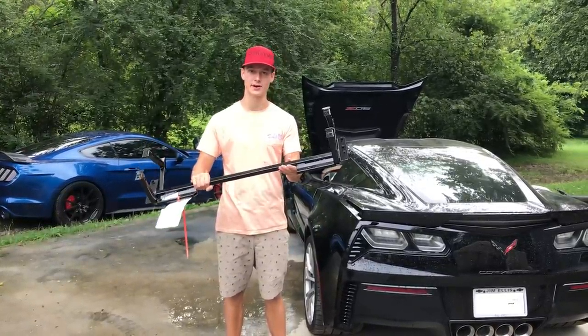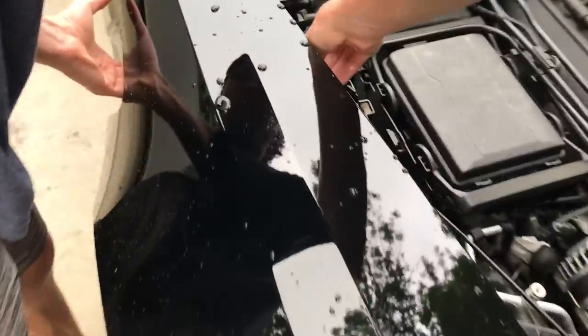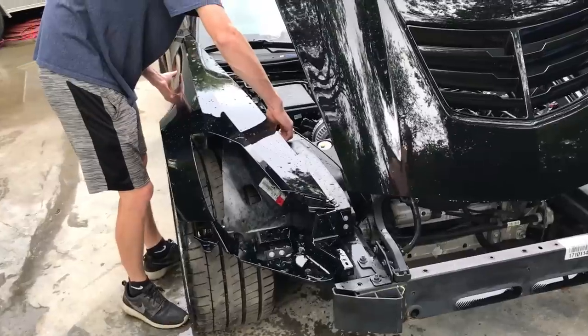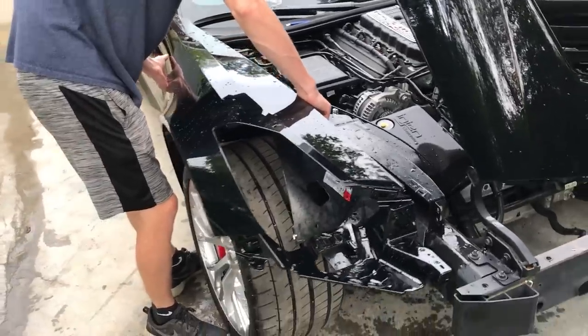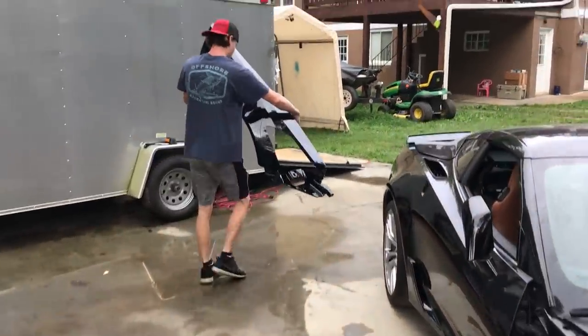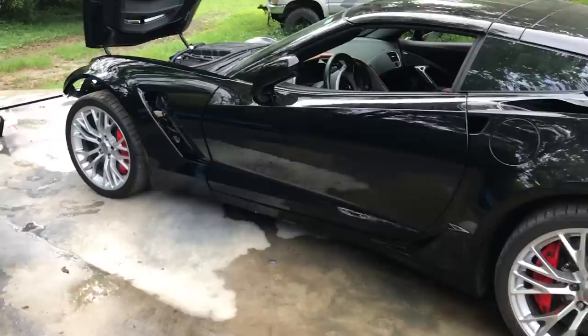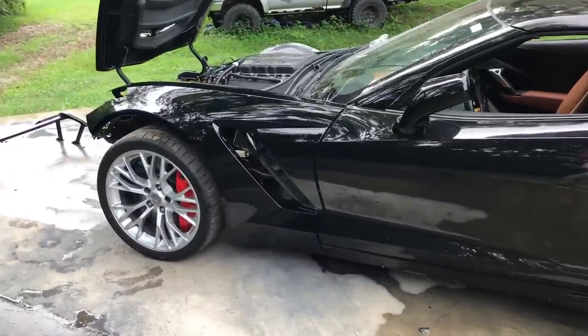We're gonna go ahead and remove our fenders that we just loosely put on there - they're holding on by like one or two bolts. Pop them off on both ends and put them in a safe spot because they are still fresh. That's pretty much the whole front end right there. He ran to pick up the stand that we left at the paint shop so we can set this fender on it because we don't have anywhere to set it.